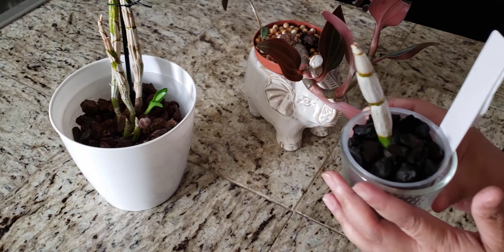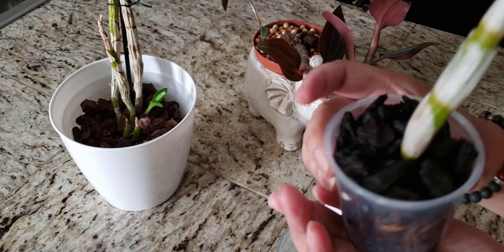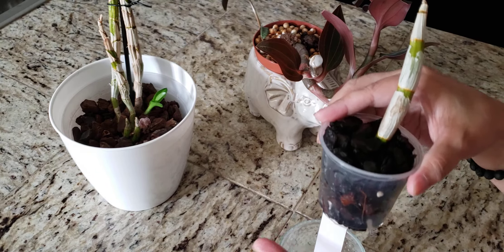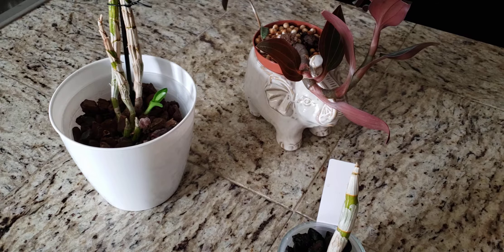This one I have had since December of this year, so it hasn't been quite a year yet, but I have decided to keep this one. Her cane is still green as you can see, and she does have roots in there with the bark chips, but I haven't seen any sign of root growth or cane growth in particular. I'm still hoping that she's just growing rather slow — a lot of orchids are slow growers. One of the number one things about growing orchids is you have to have a lot of patience. You can't rush them; it takes sometimes a year or two before you even see any sign of growth at all.